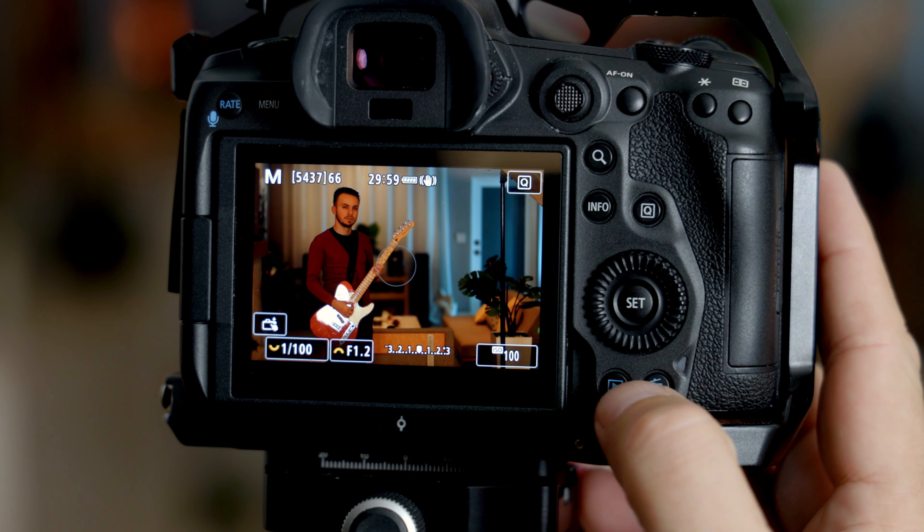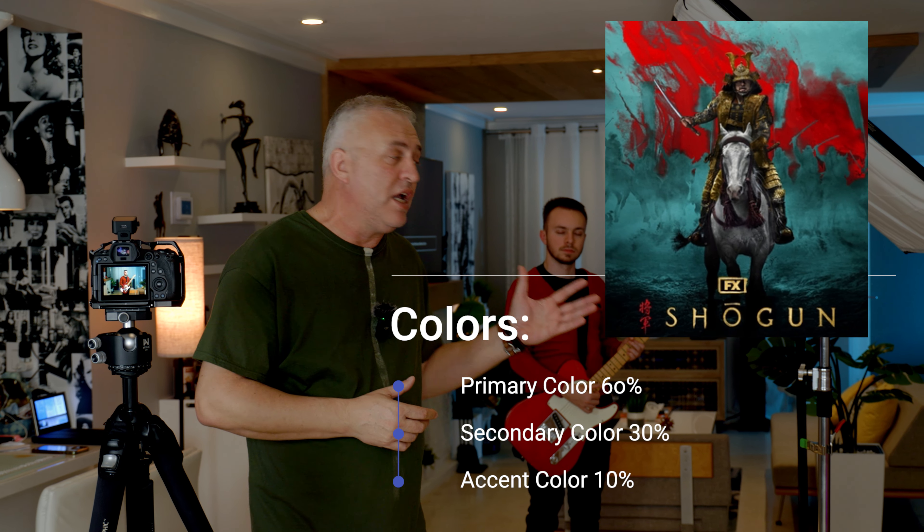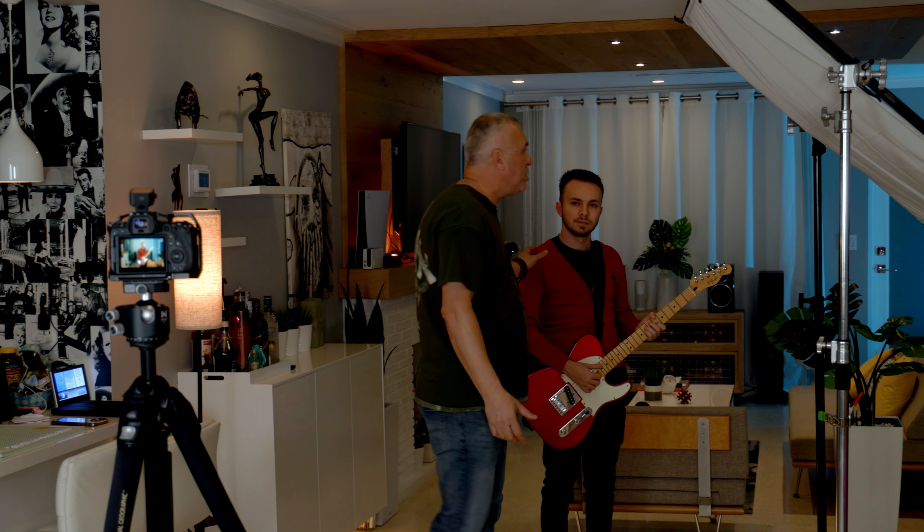Also, if you pay attention, I'm using a very old trick with a 60/30/10 percentage color scheme. The background is 60% teal, the red of the guitar and the red of the jacket make up the 30%, and the 10% is for the face and grip. This formula works great in any situation — having this trick color scheme reduces the number of colors in the picture, making it more pleasant and giving a more organized look to your image.